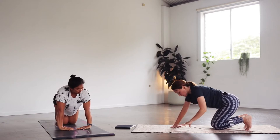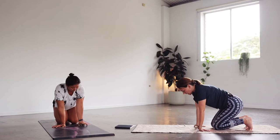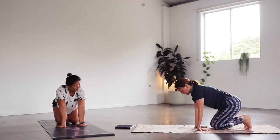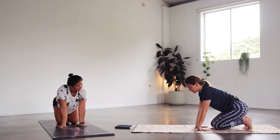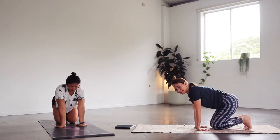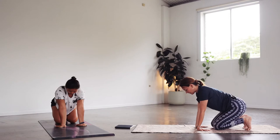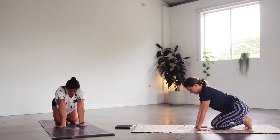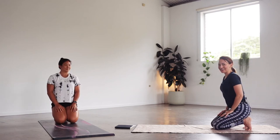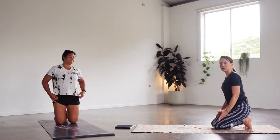Let's tuck the toes under and sit back towards the heels. From here we start turning the fingers all the way towards the knees, or halfway — wherever your hands want to stop today. Let's do a little stretch for the inner arms and inner wrists, moving forwards and backwards, opening those muscles. We stay on the stretch just a little bit longer. Then still with the toes tucked under as we stretch the bottom of the feet, we come up. If it's too much, you can come up on your knees or untuck the toes — anything you like.